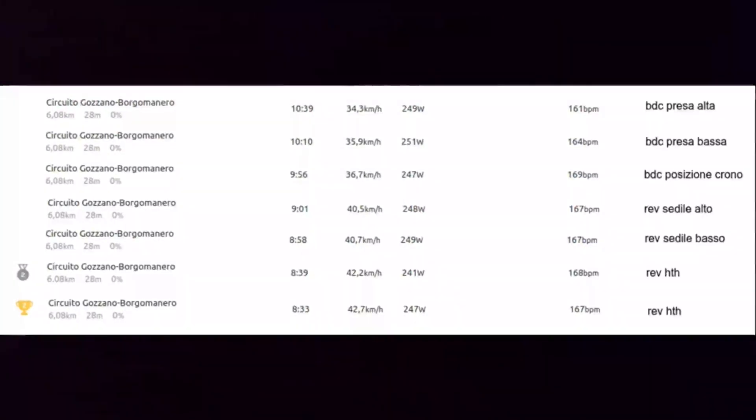Actually, we had some issues on this lap with traffic — the roundabouts were full of cars and I had to slow down a little. In reality, the gain with the seat in the lower position on this circuit is nearly 1 to 1.5 km per hour. Then we go with the REV HTH. I want to underline that this is the first level of performance for the REV HTH — it was just built in those months — and it gains nearly 2 km per hour over the REV classic.